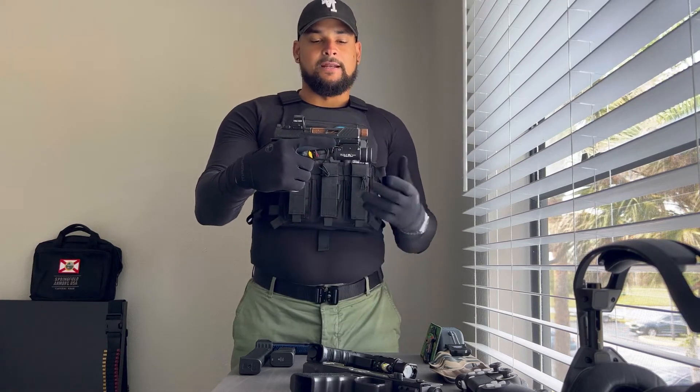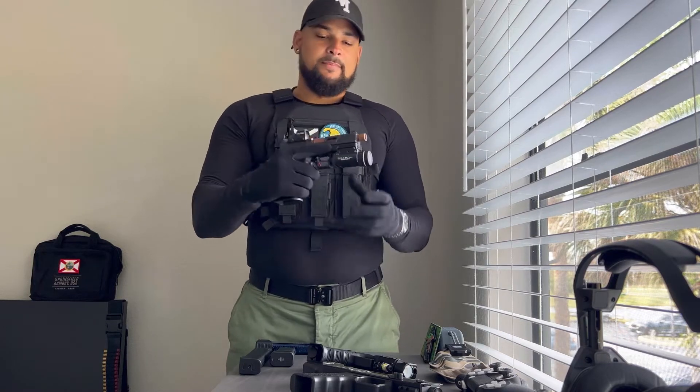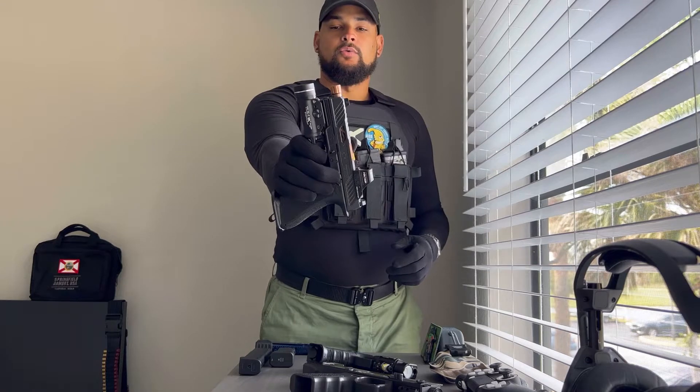The weight helps stabilize the firearm as far as recoil — it allows you to control the recoil a little bit better because it's a little heavy on the front, so you don't snap back as much. So that's pretty cool. But without further ado, very simple — TLR-1HL here.